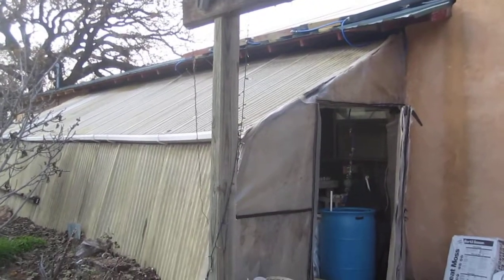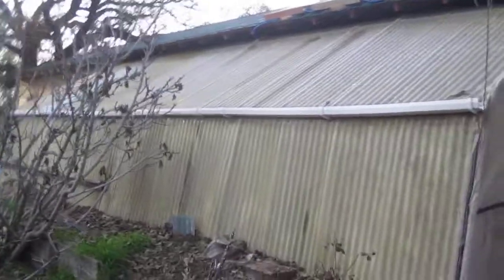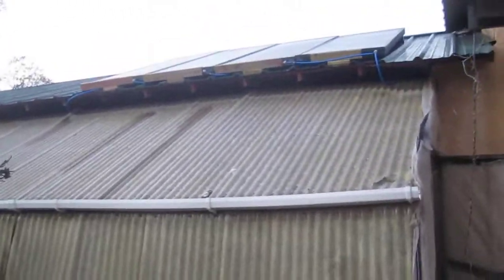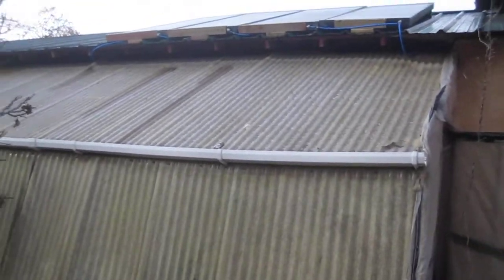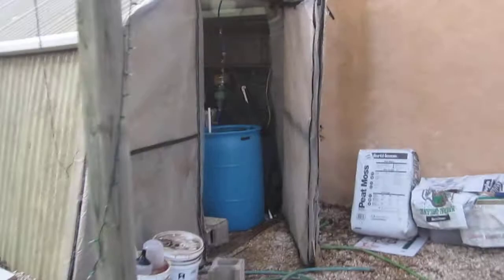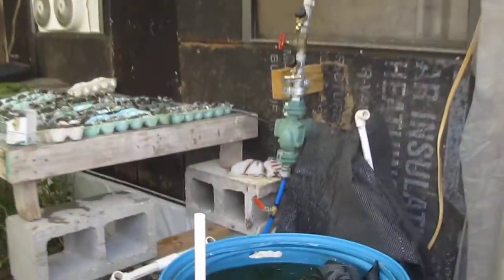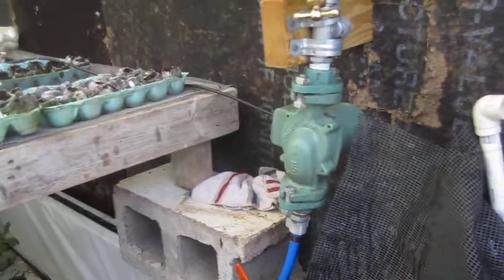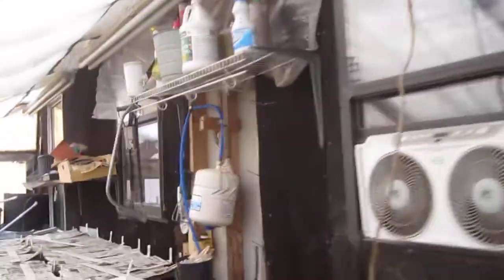This is my first aquaponics system. I have a panel — a bank of solar heaters — to heat the water in the winter. They're manifolded in, and the input goes through this pump. It's filled with antifreeze, which goes through this pump up through the panels and comes back down.